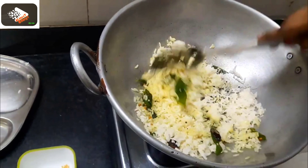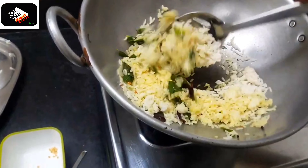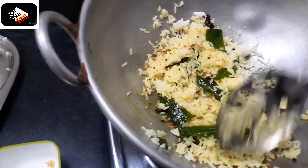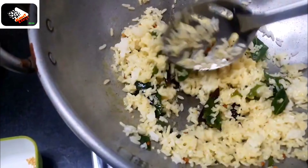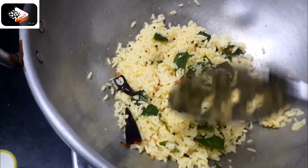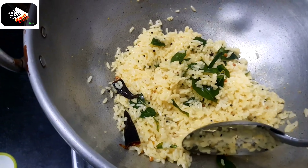Let's mix it for a while. We are ready to cook it. This is a good taste.